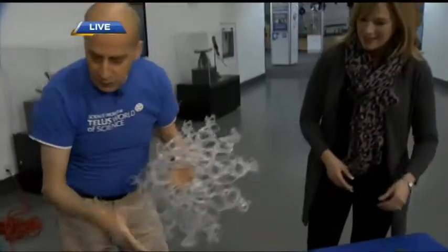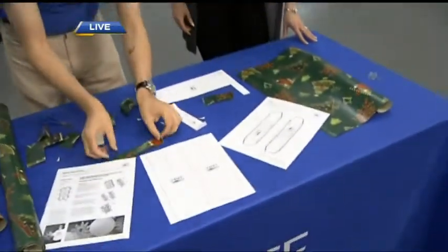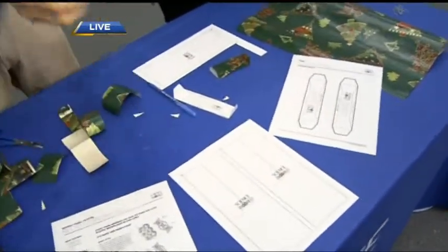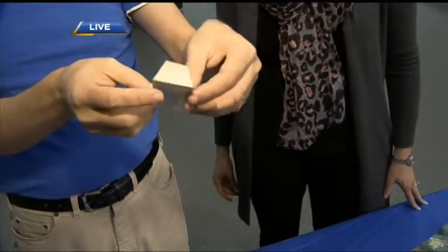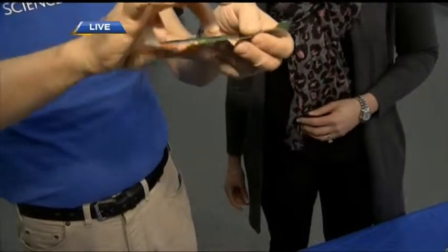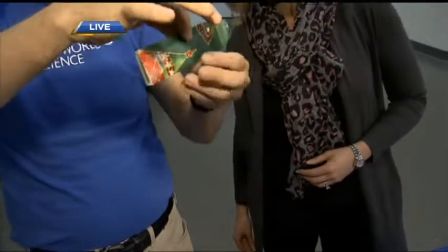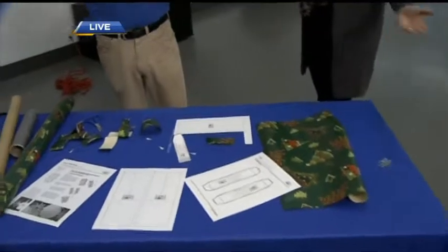We wanted to try some stuff with the wrapping paper here. On the resources website there's something called a tumblewing glider. We put one of these together from a little scrap of wrapping paper — the tail end that just doesn't fit when you're wrapping a present. If you fold it up and curl up the edges a little bit, you can get it to tumble and fly through the air. The kids would have a ton of fun, and it costs no money.